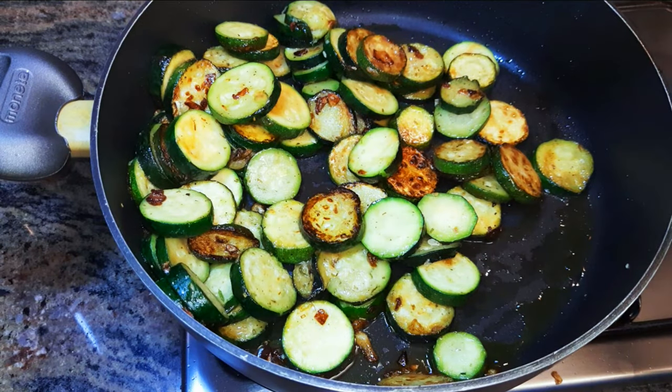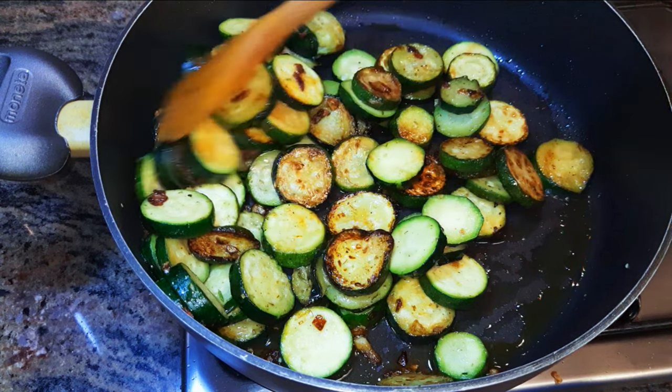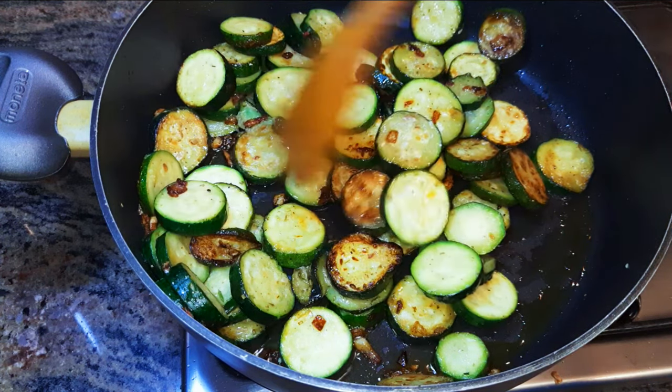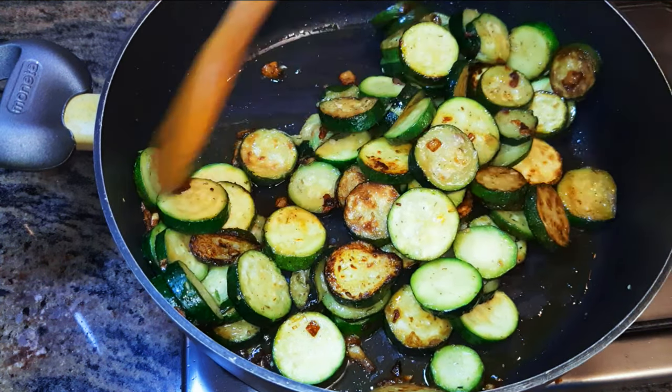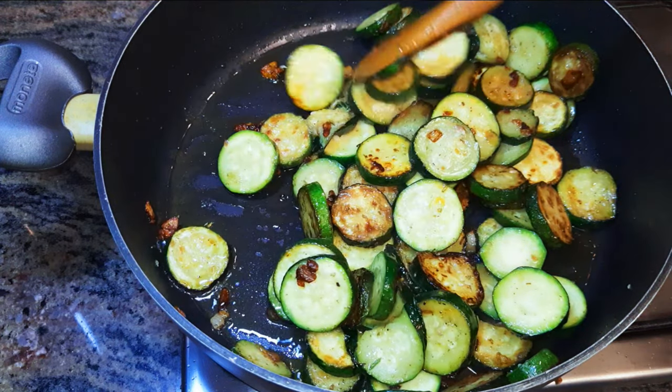Hey, hey, hey, welcome back to my channel — if you're new, welcome and I hope you stay. Today I am bringing to you another vegan recipe. This is super delicious and if you love zucchini, keep watching this video.